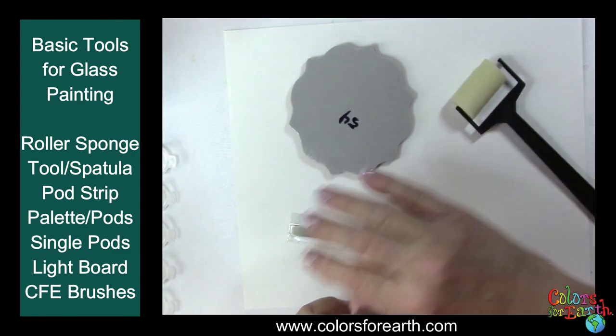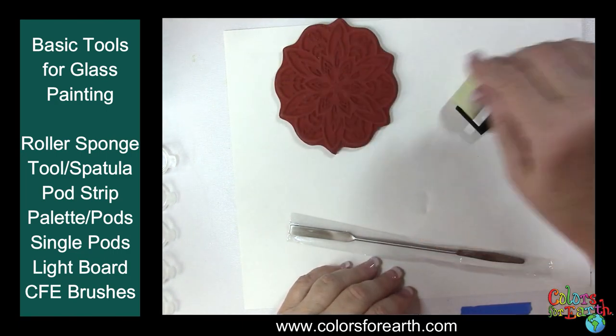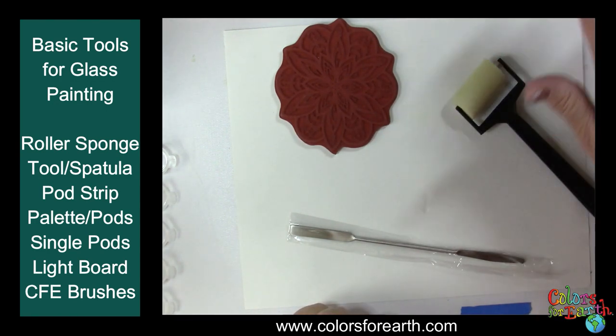Your glass needs to be as smooth as possible. If you're working with 90 COE, it sometimes has a texture to it, so you may want to fire it just hot enough to smooth it out if you have trouble stamping on the 90.